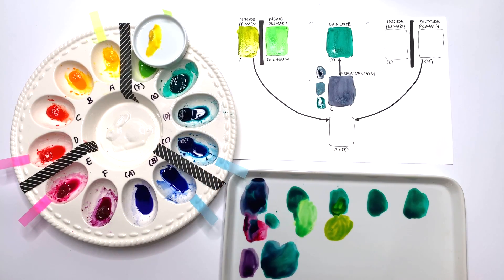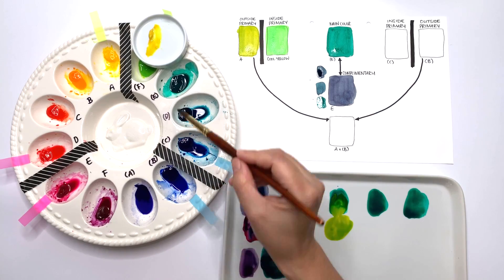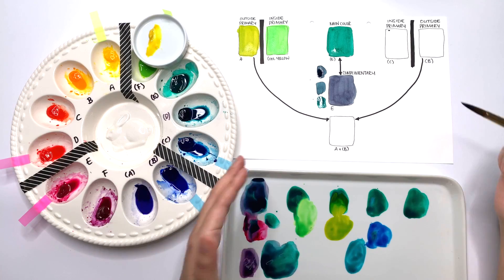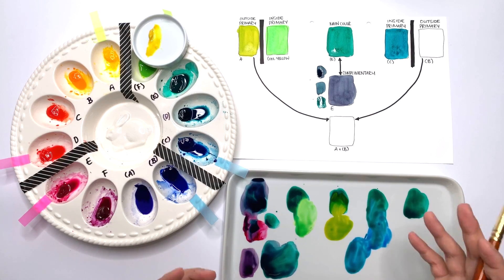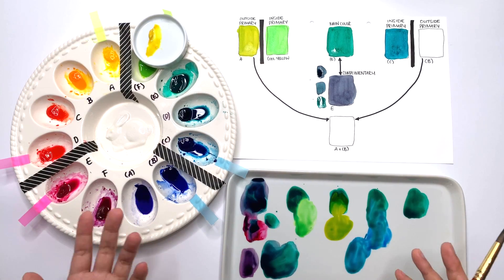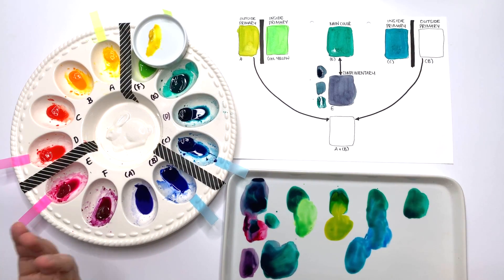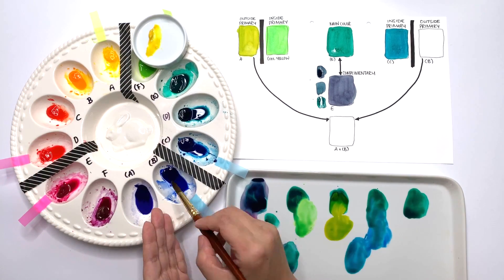If I want a nice bright blue-green, I stay within the section and use the blue that's within the same well I'm working in — in my case, a phthalo blue yellow shade from Holbein — and you get a very nice bright phthalo turquoise colour. That's actually how you make phthalo turquoise: phthalo green with phthalo blue yellow shade or green shade gives you a nice phthalo turquoise. If I want a blue-green but slightly more muted, I go outside the section, which gives a more muted version of that blue-green colour.